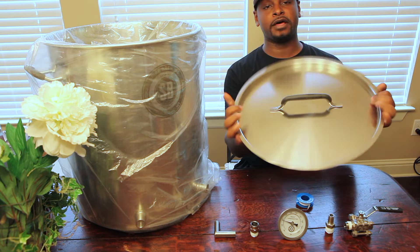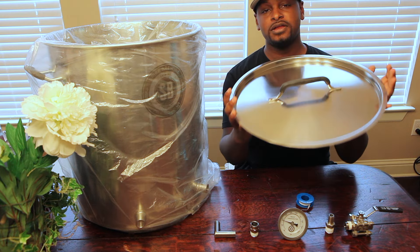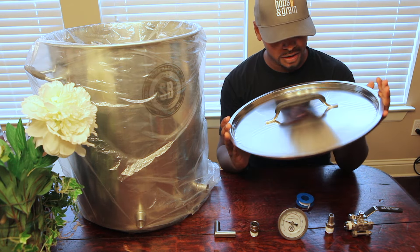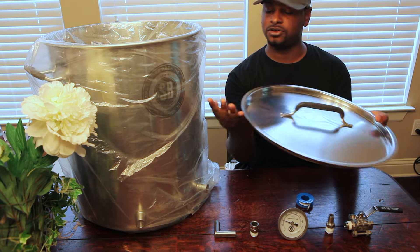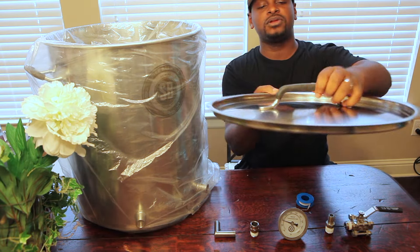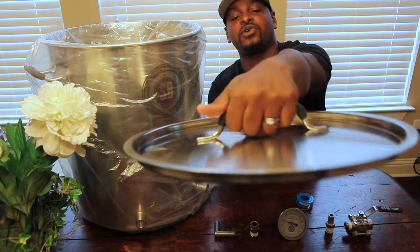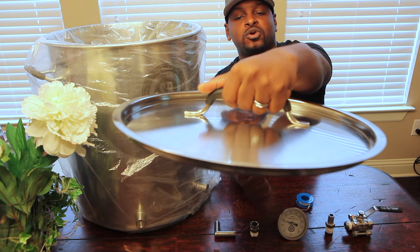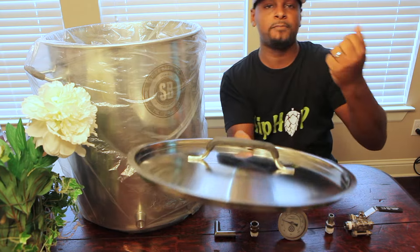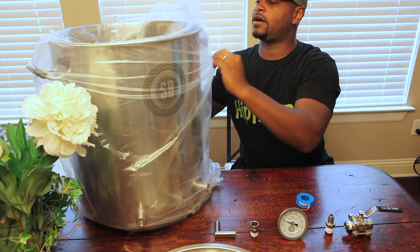First, stainless steel — always better than aluminum. I love it not only because it's shiny but for the brush finish. It's very durable and strong, though the edges are a little sharp so be careful. I also like that it has silicone handles with finger grips. When you're handling the hot kettle during a mash or boil, you don't have to worry about burning your palm or fingers when lifting the lid.